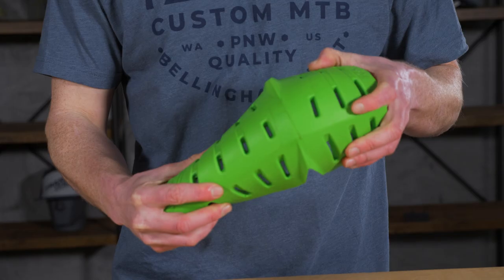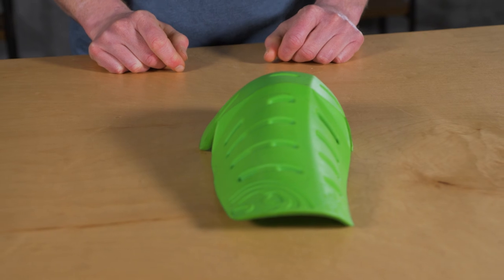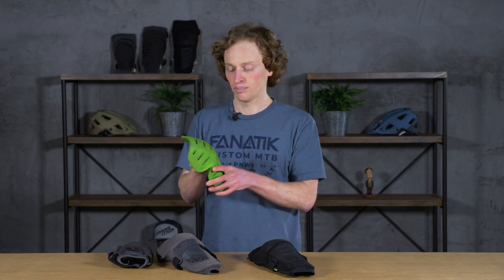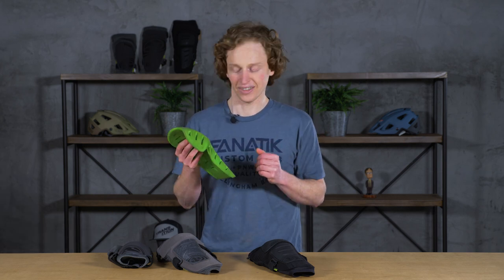Speaking of the insert, this is a viscoelastic material, much like D3O — that orange material you see in a lot of other pads. IXS calls it X Matter; it's their proprietary blend. Viscoelastic means that under slow movements it can bend, which is part of what makes these pads so comfortable. But when you hit it really hard, it hardens up and prevents impact from traveling through to your soft kneecap.